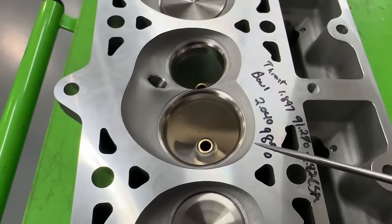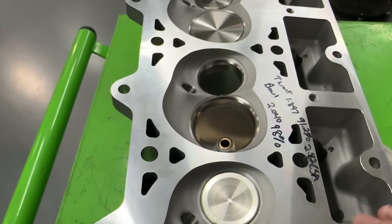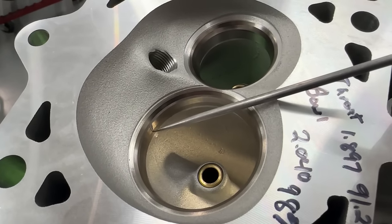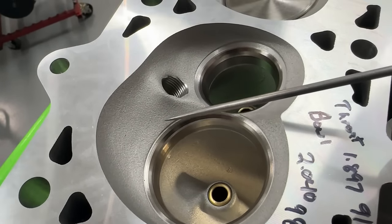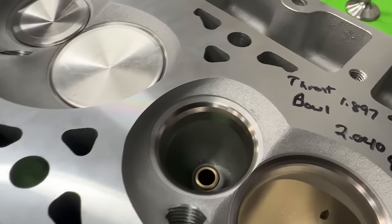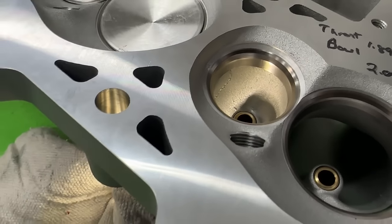On these Enforcer heads, AFR is not doing the valve job themselves — the machine work and castings are done overseas; AFR simply assembles them and uses their components. So this valve job is not the most advanced they usually do on, say, their Mongoose heads, but it's not bad — it flows really well. It does have a slight lip here which hurts a little on the flow side. On the exhaust side also not bad, but you can tell there's no radius on the exhaust valve job — usually on their aftermarket stuff like the Eliminator or Mongoose, all their CNC stuff has a radius valve job.